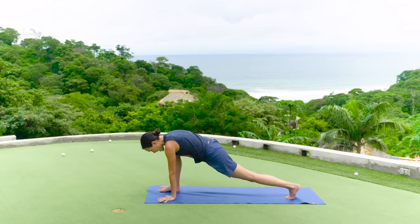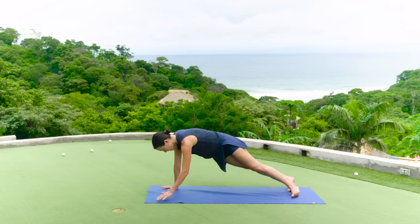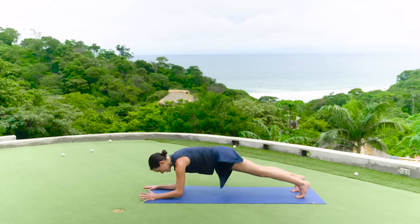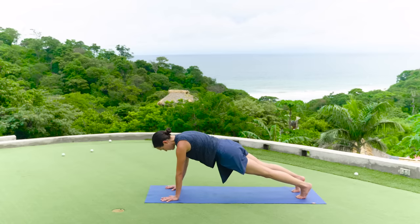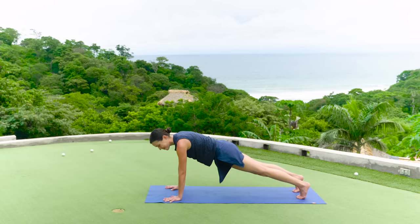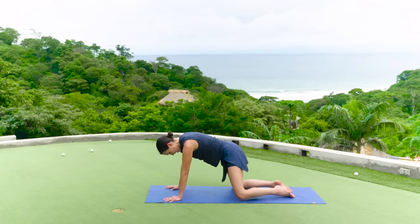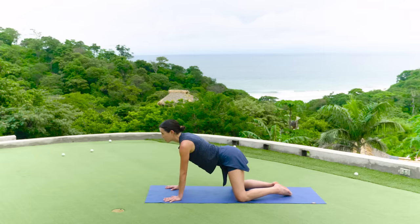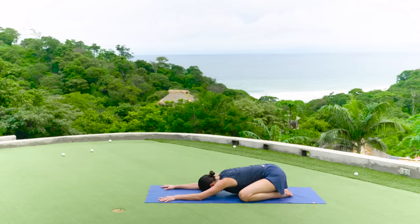Plant the palms. This time step the right toes back — one plank pose here. You can come onto the forearms if you like. We're here for five, four, three, two — and lower the knees on the one. Take the knees just like we did before, as wide as the yoga mat. Inhale, look forward. Exhale, relax. Child's pose. If child's pose is not a relaxing pose for you, then you can just sit up nice and tall. Notice how you feel.